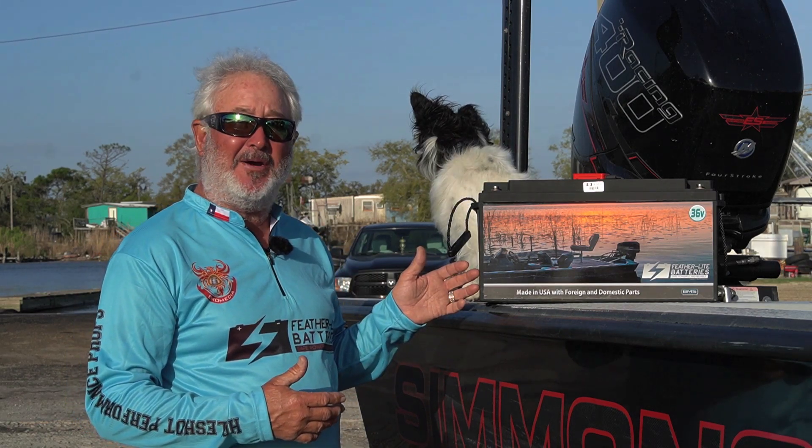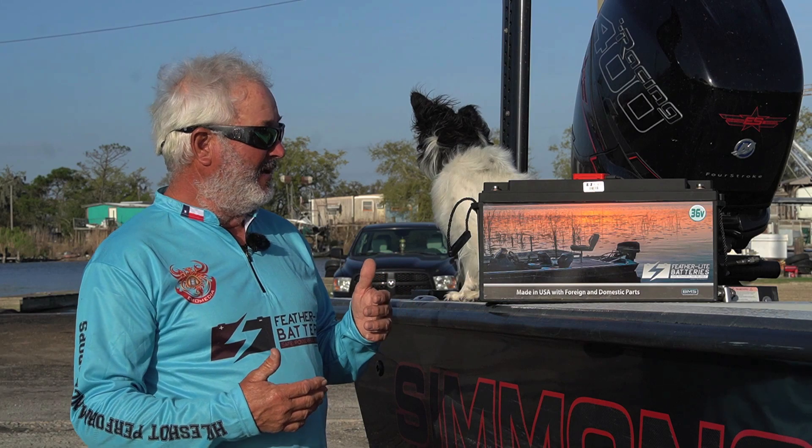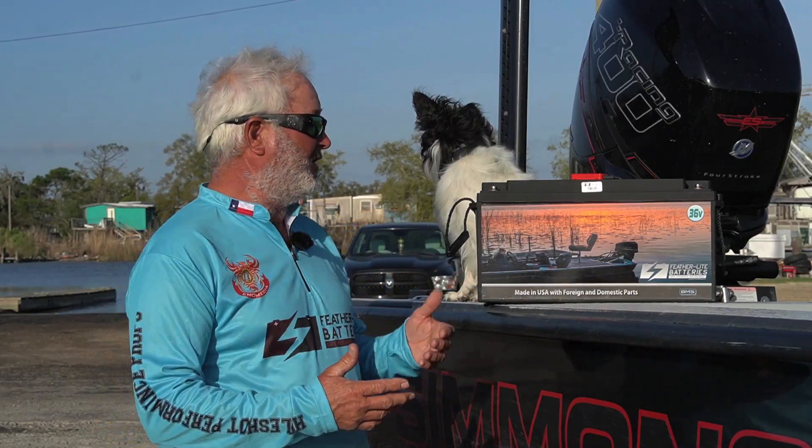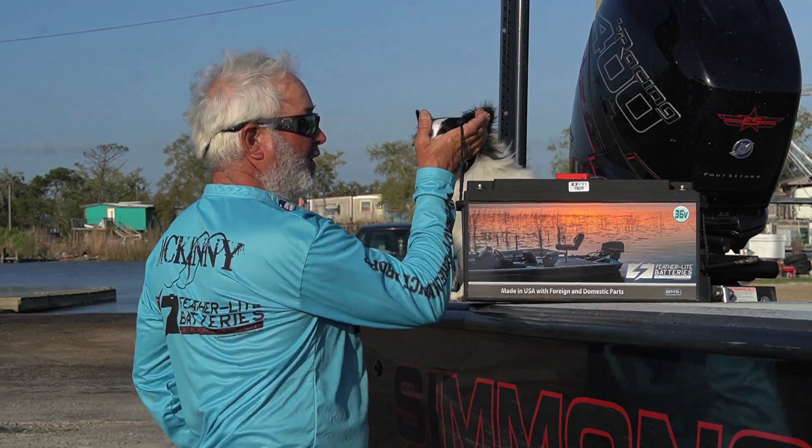This is a 75 amp hour battery and this battery does exceptional work on the marsh. With Featherlite batteries, there's also a weight advantage. This battery weighs approximately 40 pounds — it's really light. I mean, you can just pick it up in one hand. There's nothing to it.